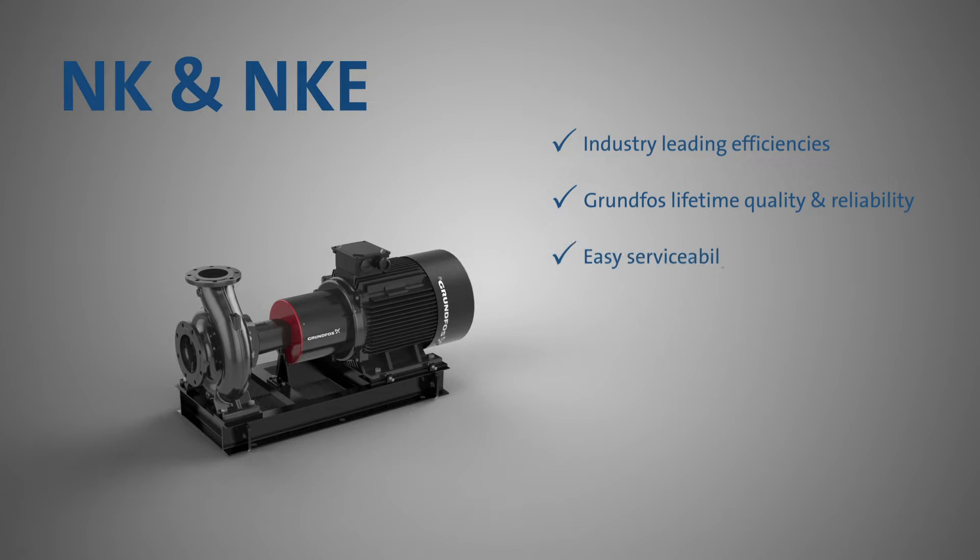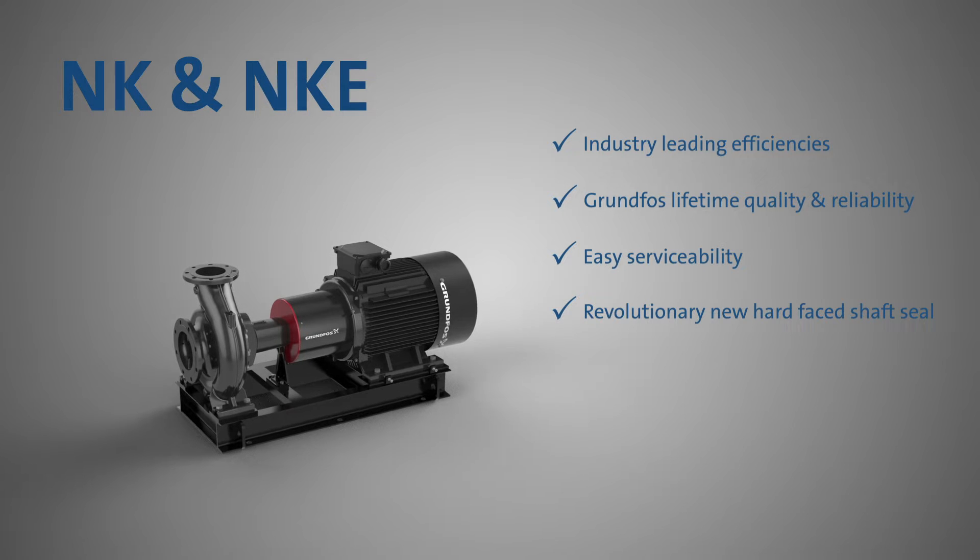With a back pullout design and a revolutionary new hard-faced shaft seal, the pump is designed for endurance and reduced service costs.